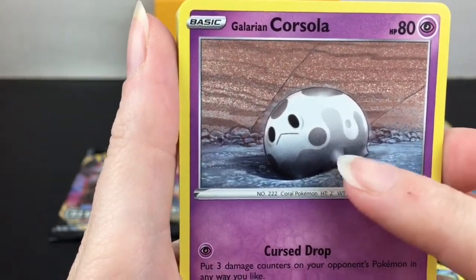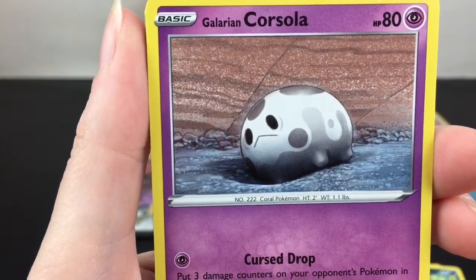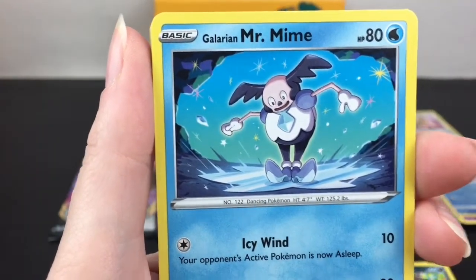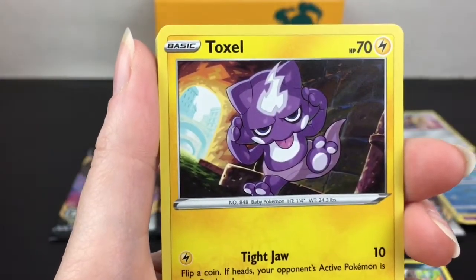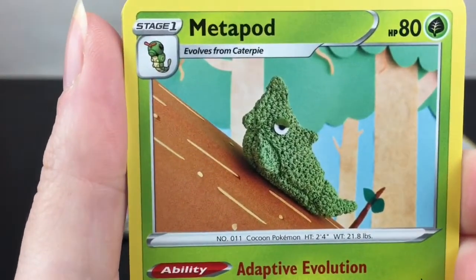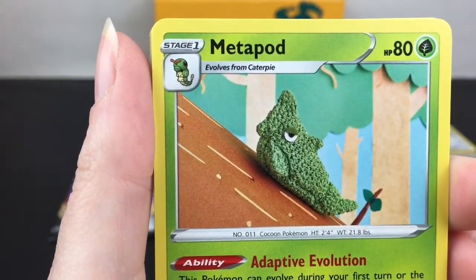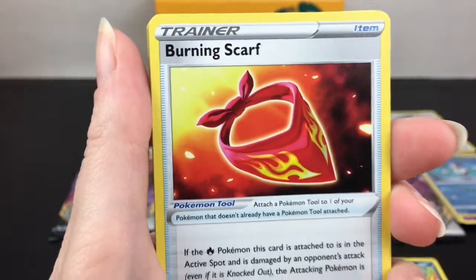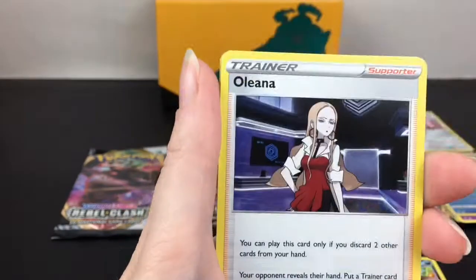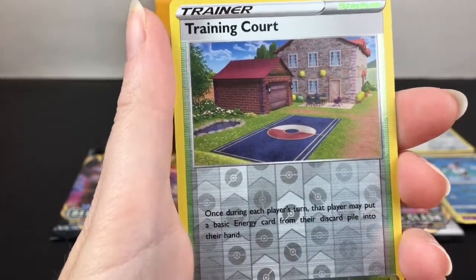I think the story behind it - since it's a coral Pokemon - is that the coral reef has dried up and it looks like it's dying. Oh, that's just really sad, that breaks my heart. We have Galarian Mr. Mime again, this time in the regular finish. Toxel - very cute. Fire type energy. Metapod in a cute little knitted design - oh that looks cool. Burning Scarf - oh this is a new trainer item.